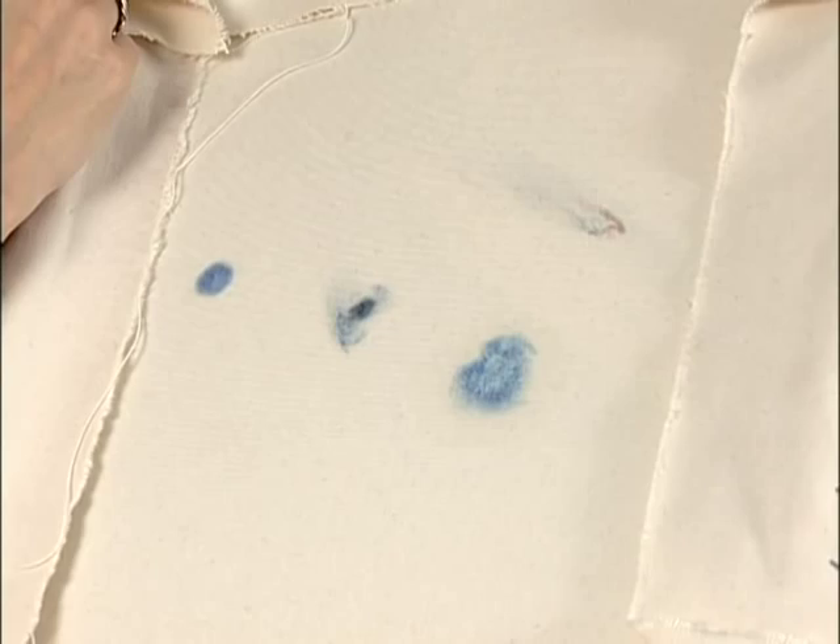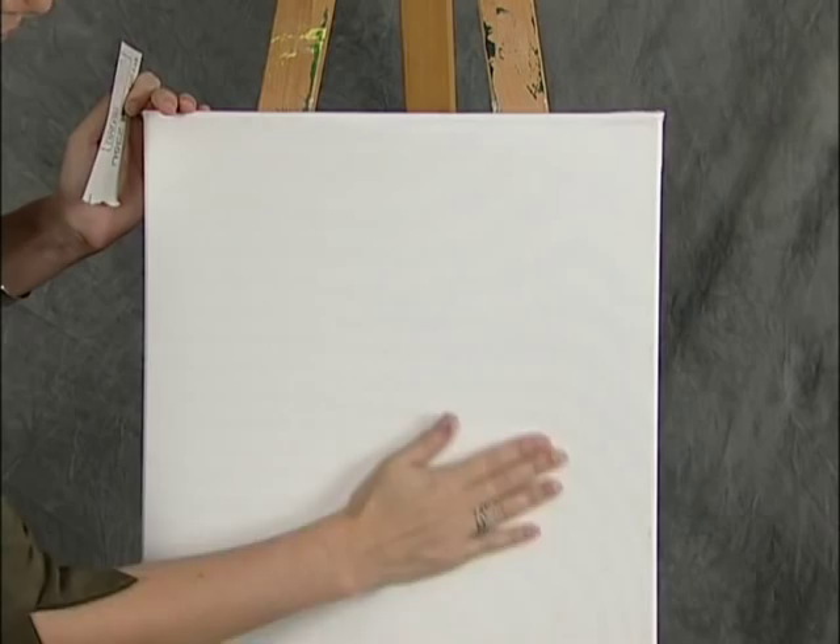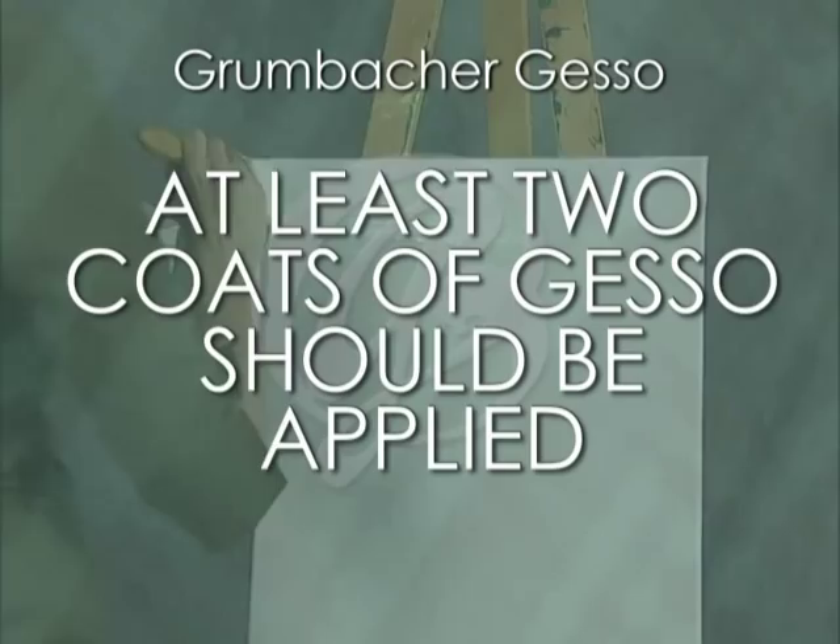It is recommended that at least two coats of gesso should be applied. Wait 24 hours to let the gesso dry, especially if painting with oil paint.